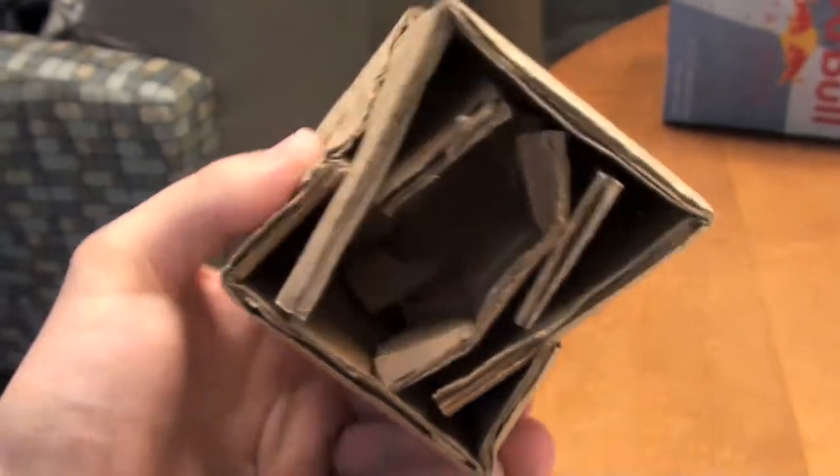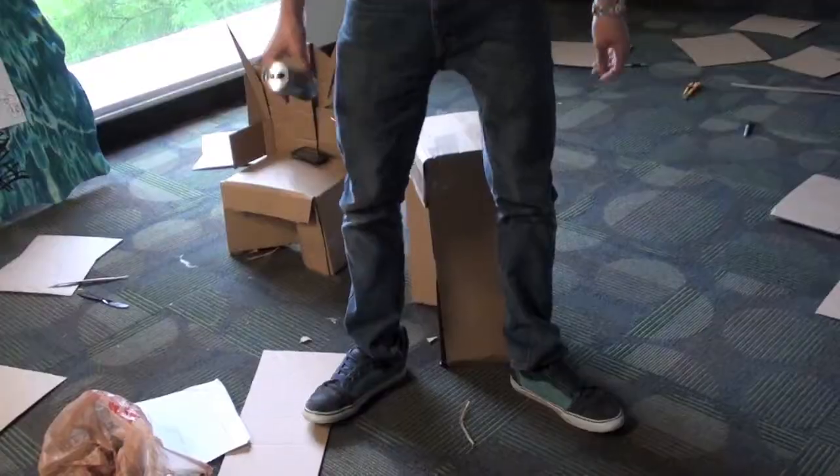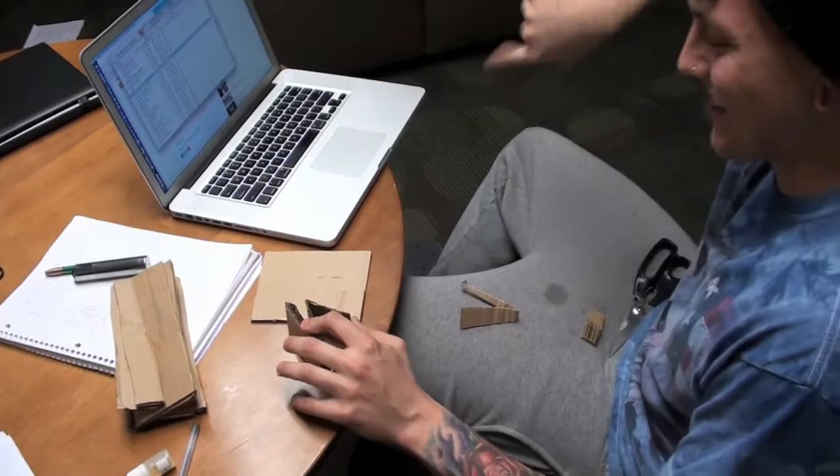We tested to see which type of triangle was the most durable. The models that failed were discarded, but we were able to see what worked and what didn't. We kept in mind that we had to design a chair that could complete its function while using the least amount of cardboard possible.